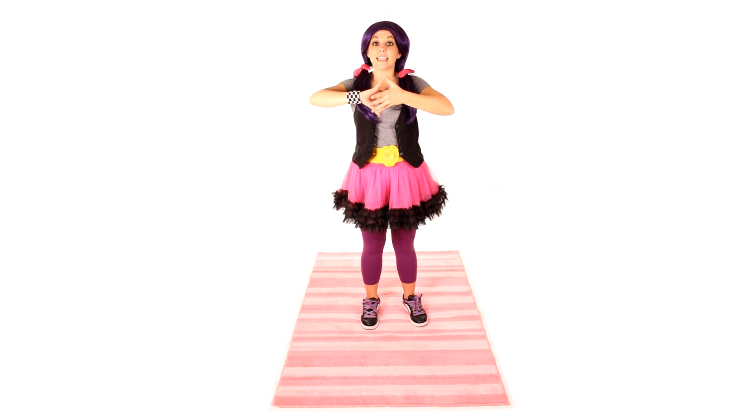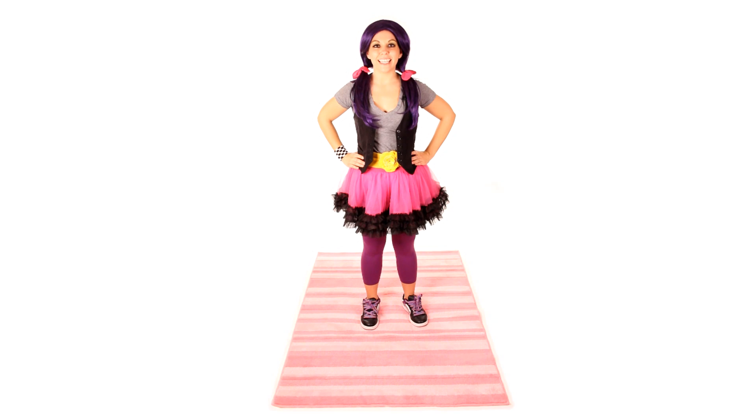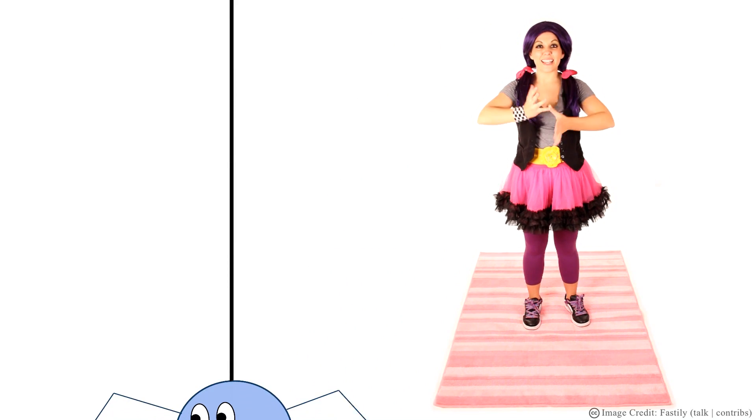And there's our spider legs. The Itsy Bitsy Spider went up the spout again. Good job! Now you know the song and the hand motions. Let's put it all together! Here we go!